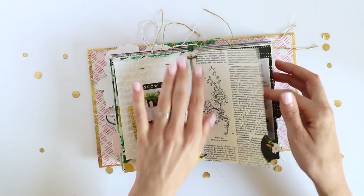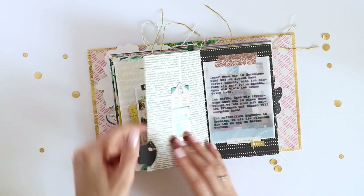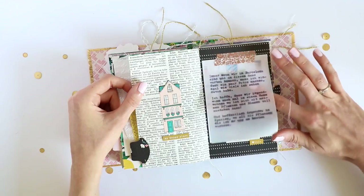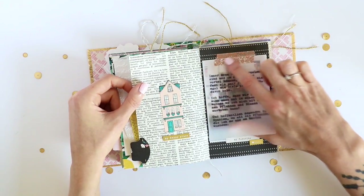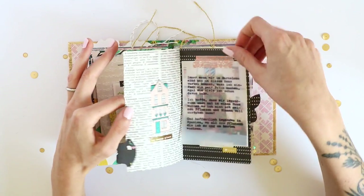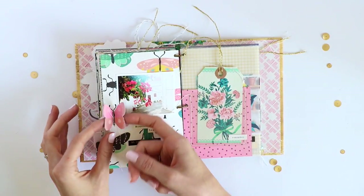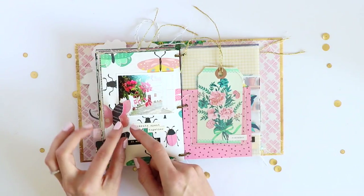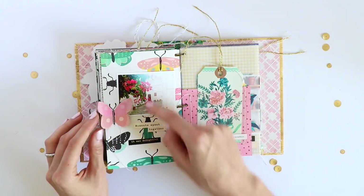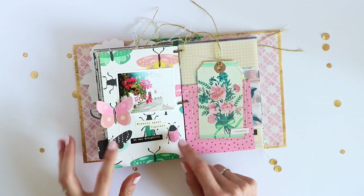On this side I have another vintage book page adhered to the next pattern paper page, so you fold this over to reveal the inside. I have my journaling on a piece of vellum adhered with one of the washi tapes — you can flip it up to see the photo and then turn it over to see the next page. Here I cut out one of the butterflies — the same butterfly as beneath — adhered it and stitched through it to have a dimensional element. Same with this bag that I added with foam tape.